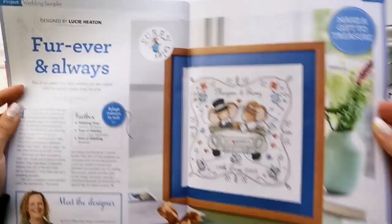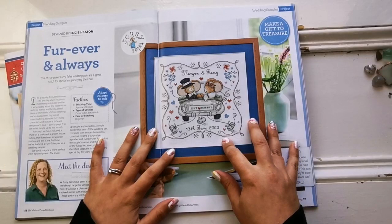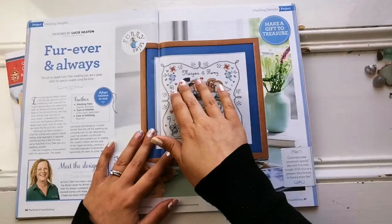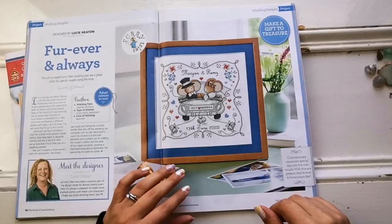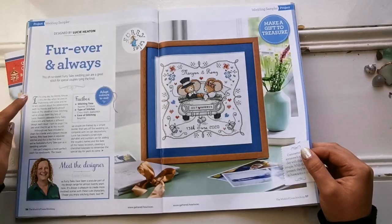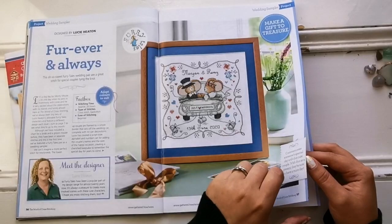Next up is another Furry Tails design — a wedding sampler. Look at this — you can personalize it. They have the alphabet and numbers in the pattern so you can substitute your own names for the mice's names. This is a beginner chart, so anybody can stitch it. Don't be afraid to start — just start right in the middle and you'll be fine. There are gorgeous little cans hanging off the back bumper and hearts all over. So cute.